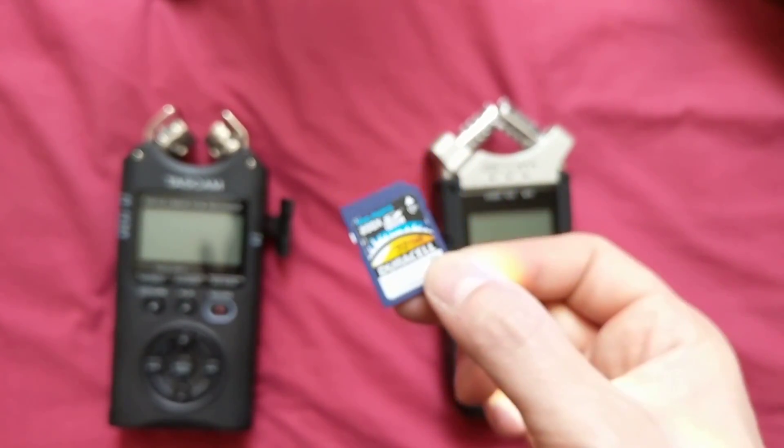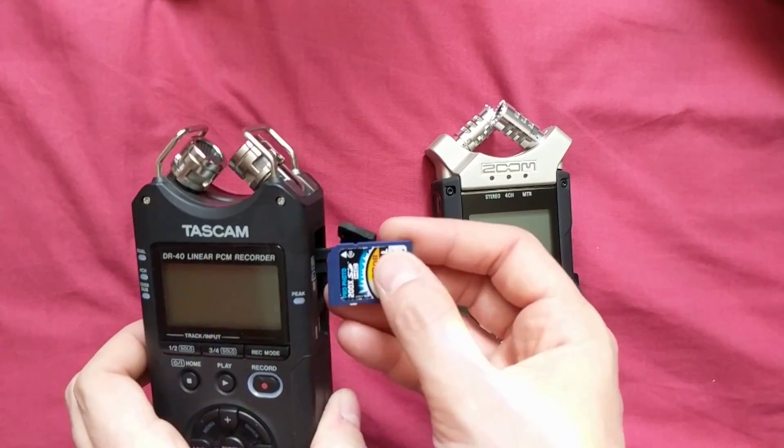And the H4n Pro just says on the screen: card protected, or something like that.